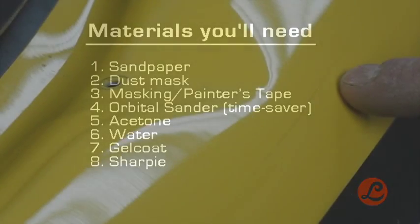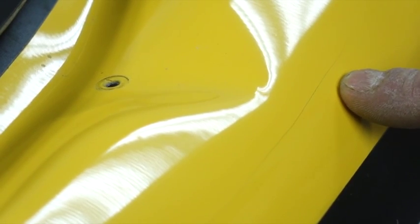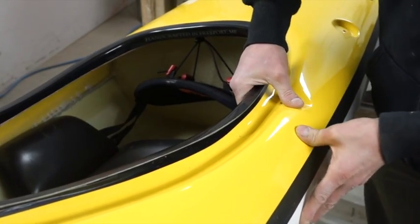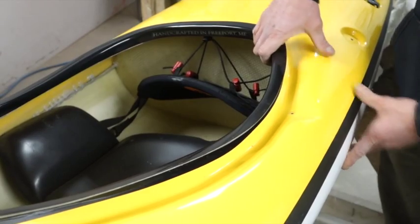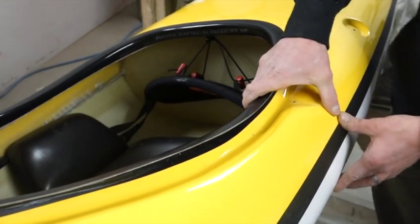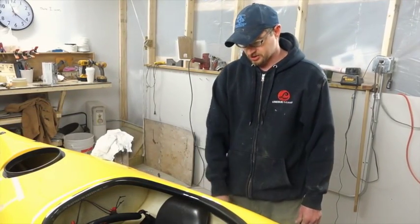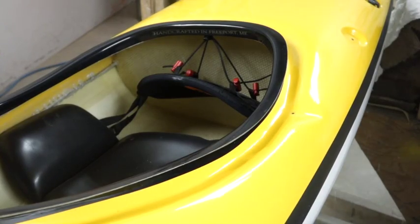So what you want to do basically is identify the crack. You want to find out if it's structural or not. This one's obviously not structural. There's no weakness to this spot, no flex in this area. Whereas you look up, there's flex in other parts of the boat. More than likely this just took a bang on the combing or something. So we know there's no structural issue — there's no give to it. We don't have to reinforce the inside of this.